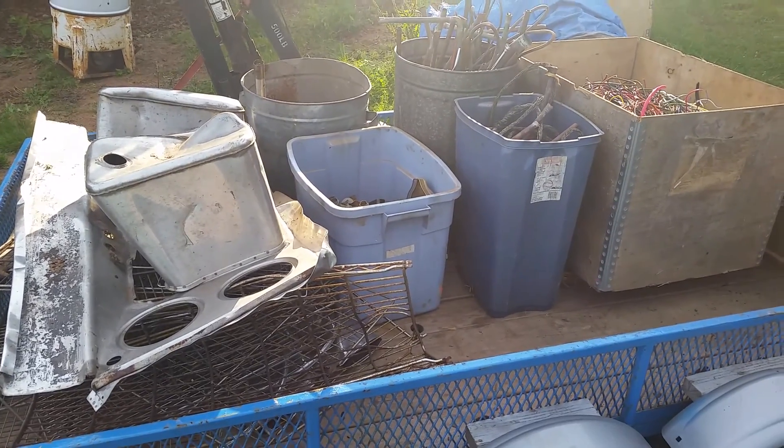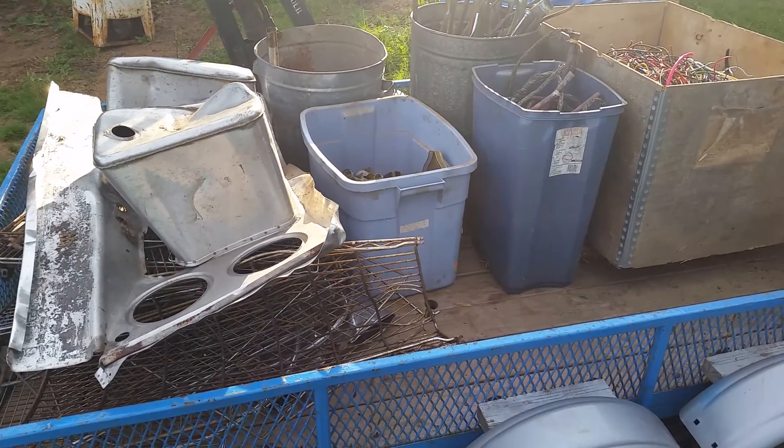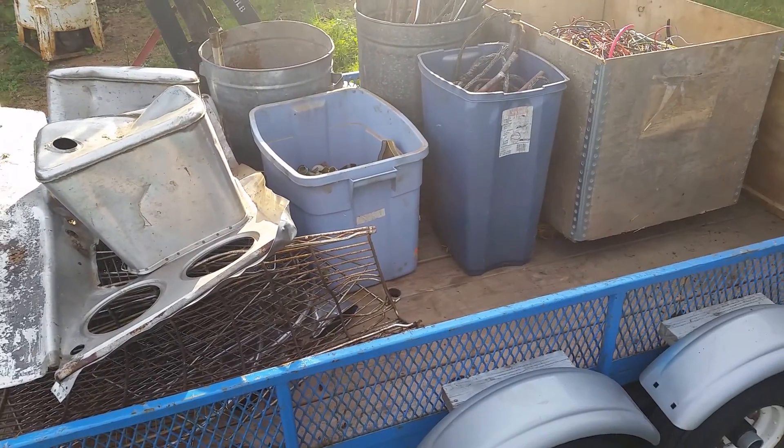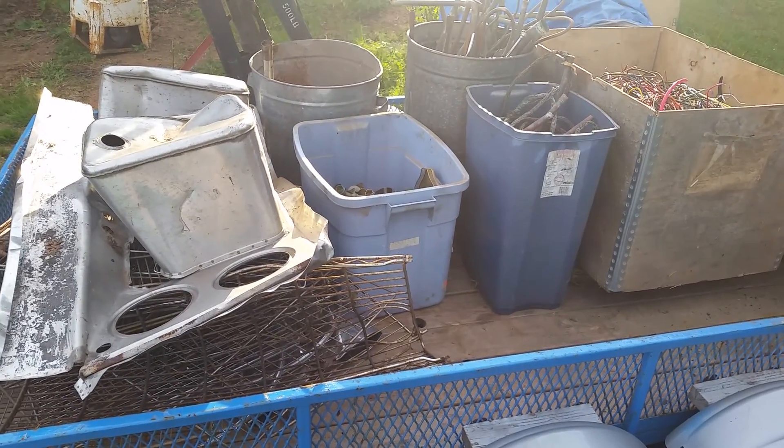Hello YouTube, this is TheMoreMan82 here with an update video. This is the last scrap haul — well, only the second one — but before I move.